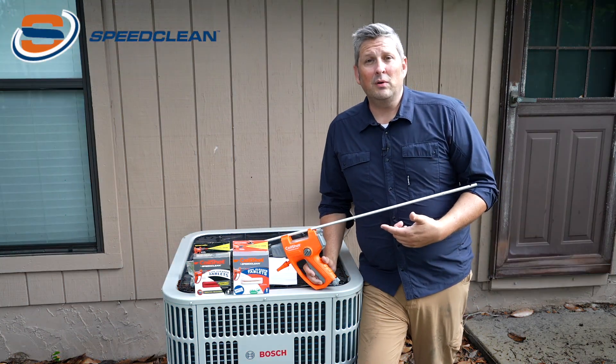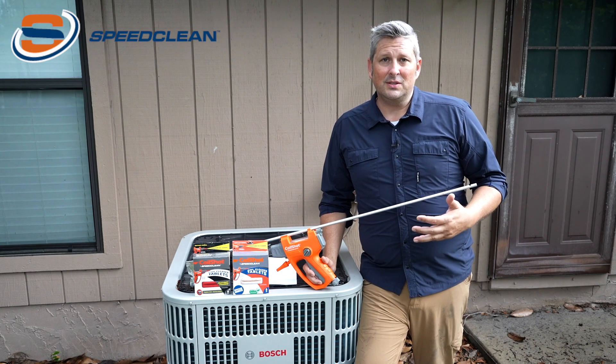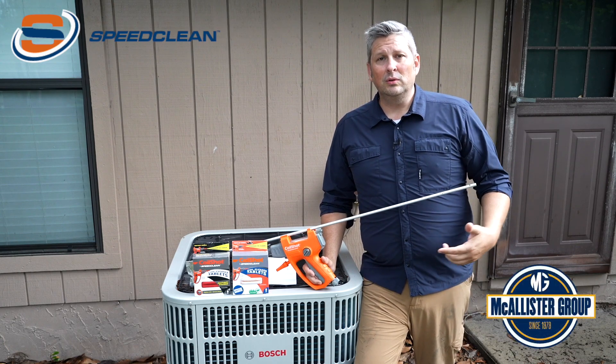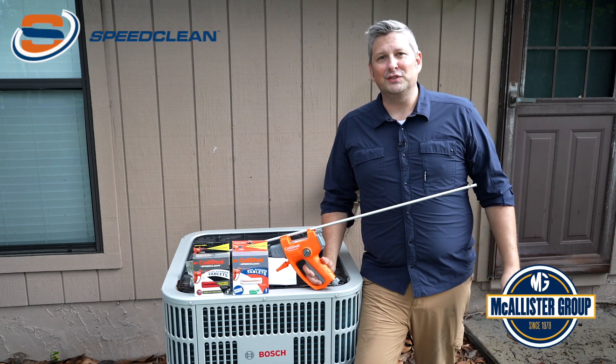Thank you for watching this demo of the CoilShot Condenser Cleaning Tool. This is a great addition to any HVAC service truck to help technicians clean coils faster and better. If you have any questions about this tool or would like a live demo, please reach out to the Macalester Group. Thank you and keep an eye out for more videos.